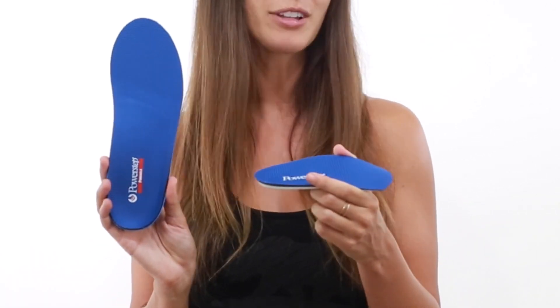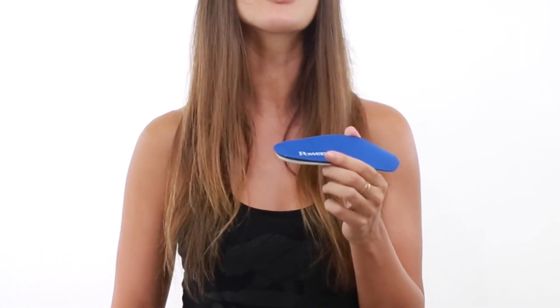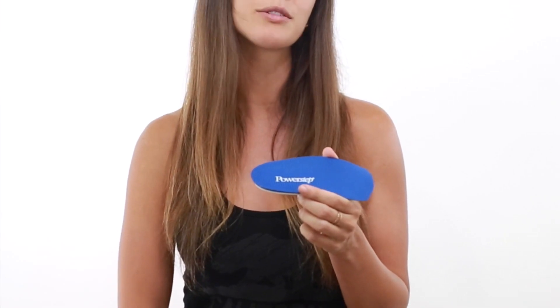Modeled after the PowerStep original full length, the Slim Tech offers a neutrally posted heel to help relieve mild overpronation and other common foot conditions such as plantar fasciitis.